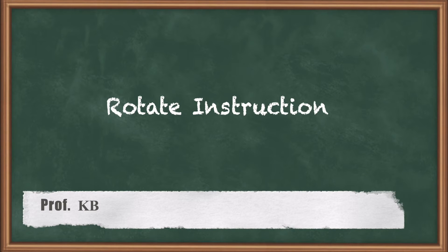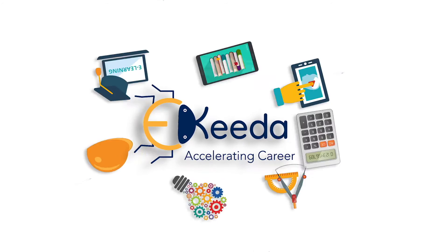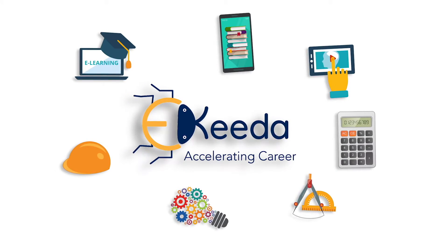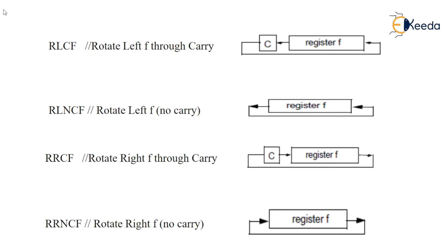Now we'll see the RLCF rotate left with carry instruction. Here the MSB bit will be added into the carry, and the carry will be added into the LSB.